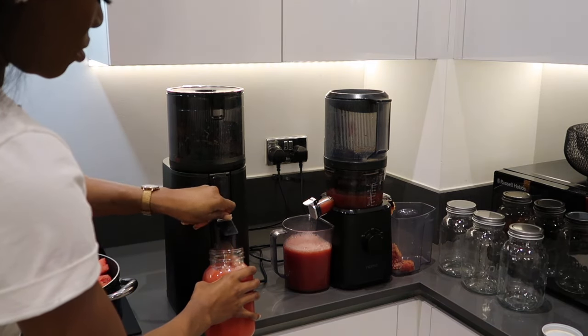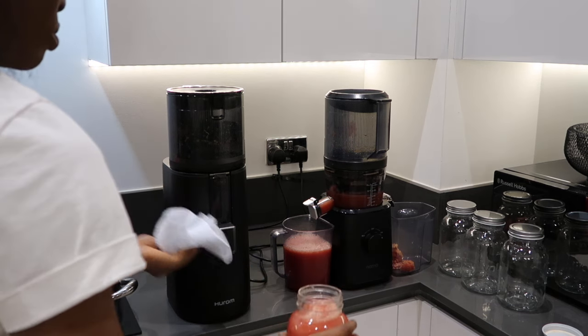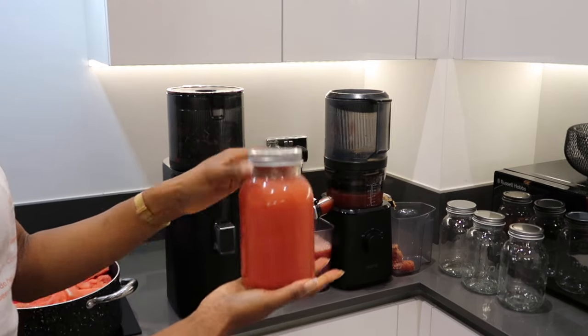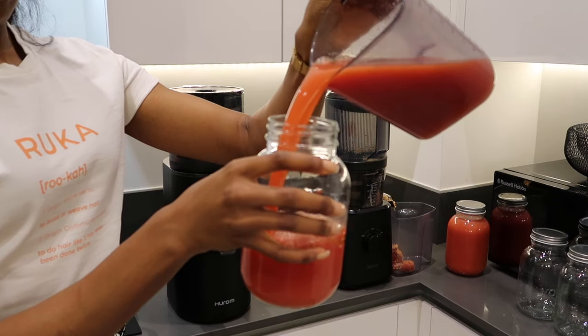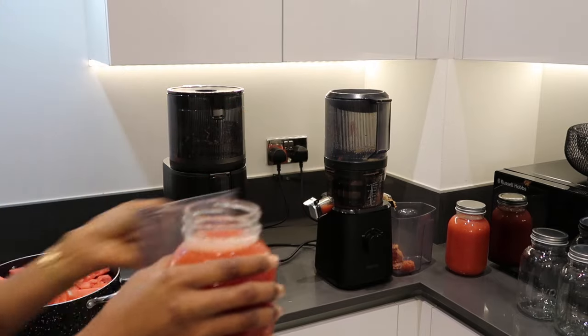I noticed I kept wiping off the tap of the Hurom 400 in comparison to the Nama J2 juicer. Once the Nama's tap is closed, it is closed and no juice is coming out. However, with the Hurom H400, I found that even after you close the tap, there is a little bit of drip left on the juicer, which means you constantly have to wipe it.